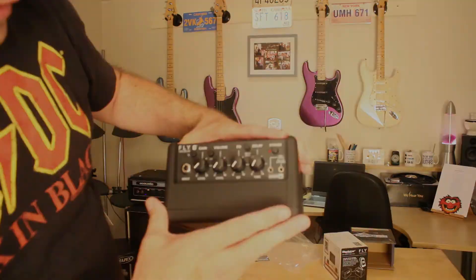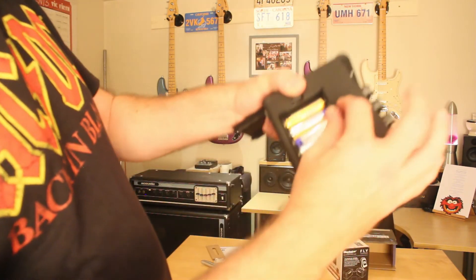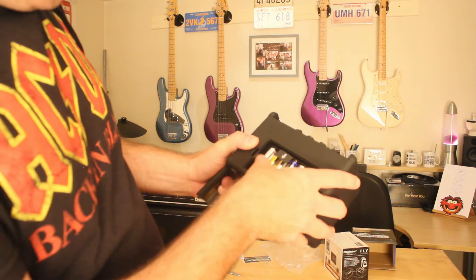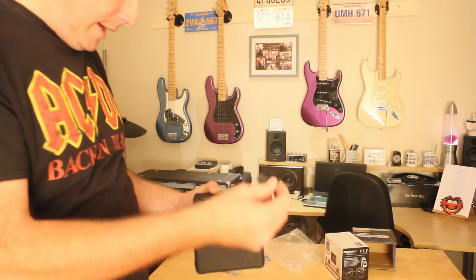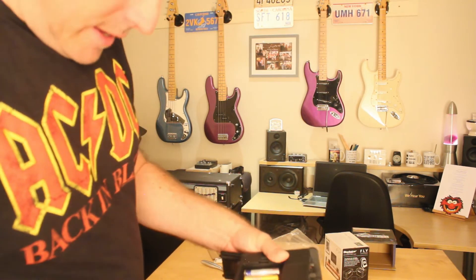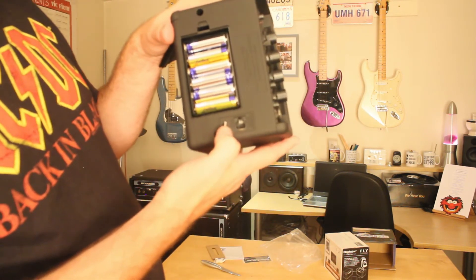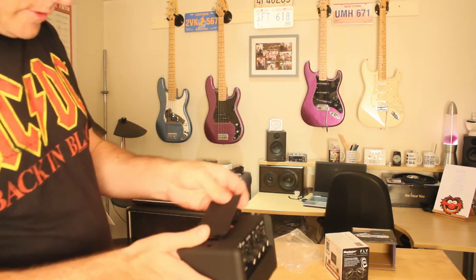To power it there. It's got six batteries. And it's got an extension speaker socket that looks like a telephone socket or a computer ethernet socket.